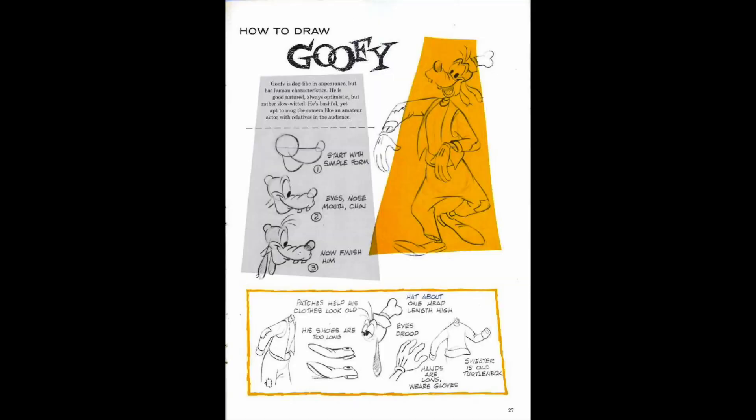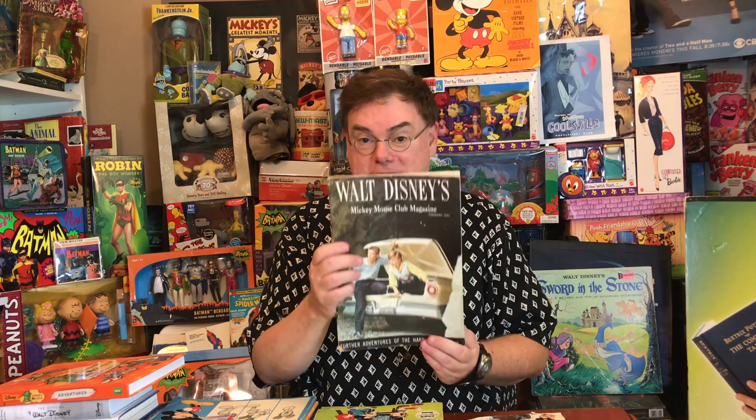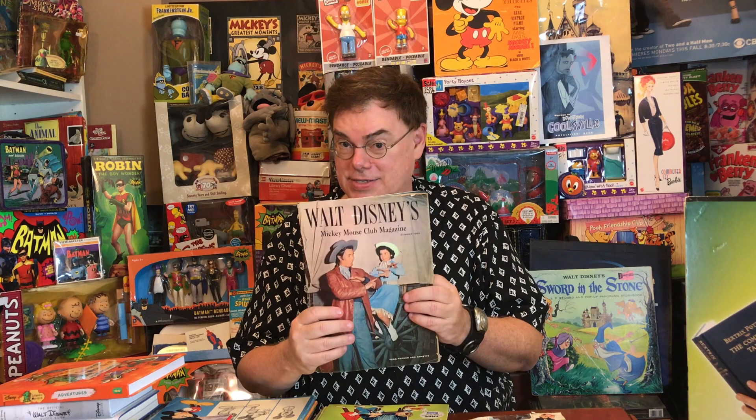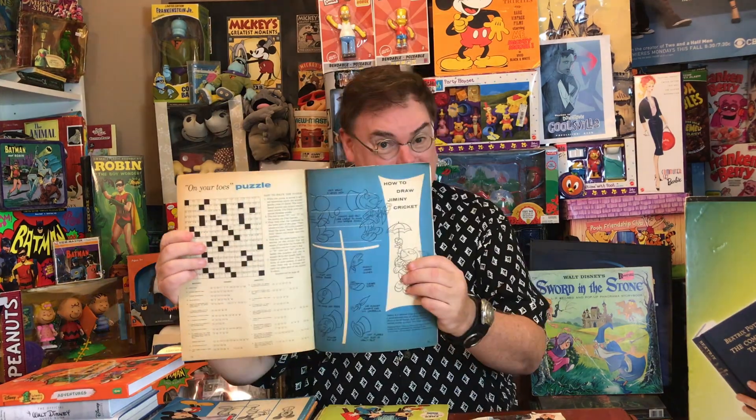Some of the other characters showcased in the How to Draw feature include Goofy, Chip and Dale, and in another issue, Jiminy Cricket — such a big part of the Mickey Mouse Club.